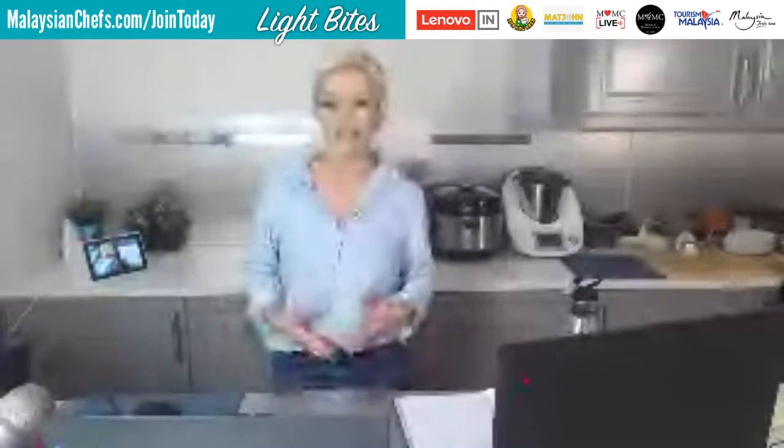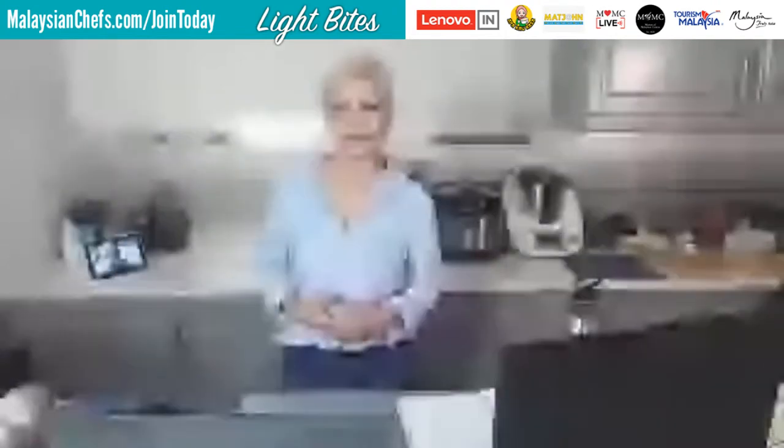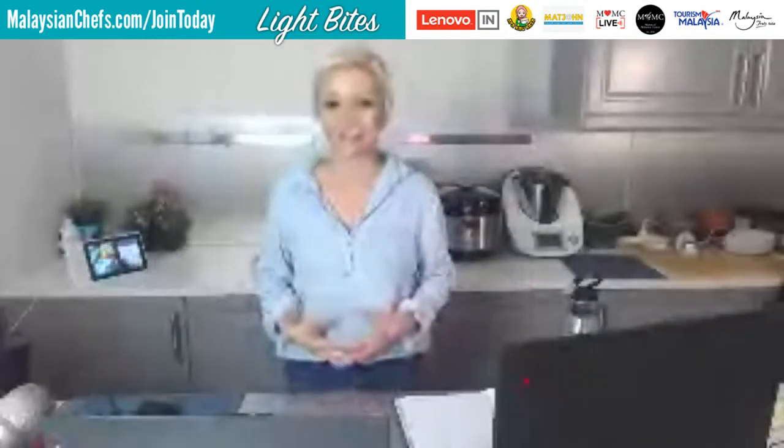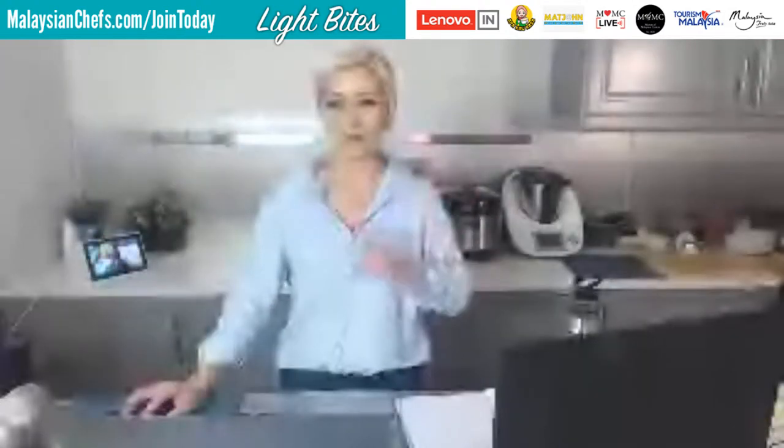Today we are going to be having Cynthia Santamaria, who's based in Malaysia. She's a specialist Eurasian cuisine chef and she's going to show us a unique Eurasian snack. Let me just play a quick clip from Tourism Malaysia. We'll come back and join Cynthia in about 30 seconds.